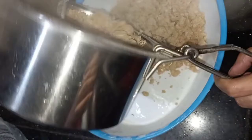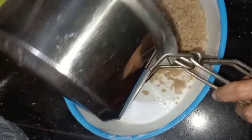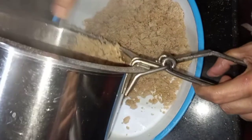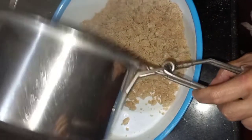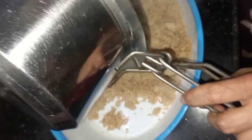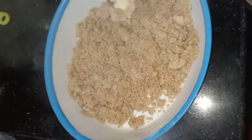We have to cut the dough in the next step. This recipe is our favorite recipe, and we will make it into a nice dish.